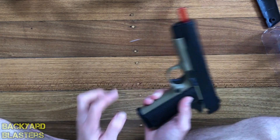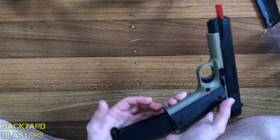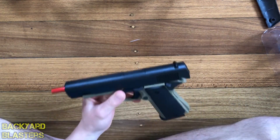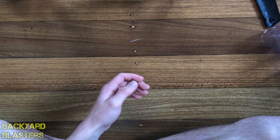See how that just shoots out? Pretty sure that's spring-loaded to shoot out like that. Whoever designed this did a really good job — that's for sure.